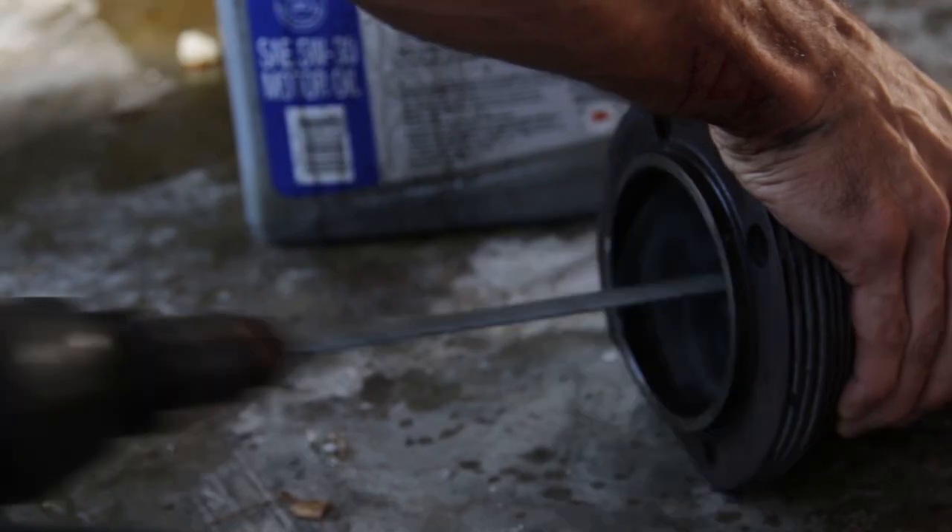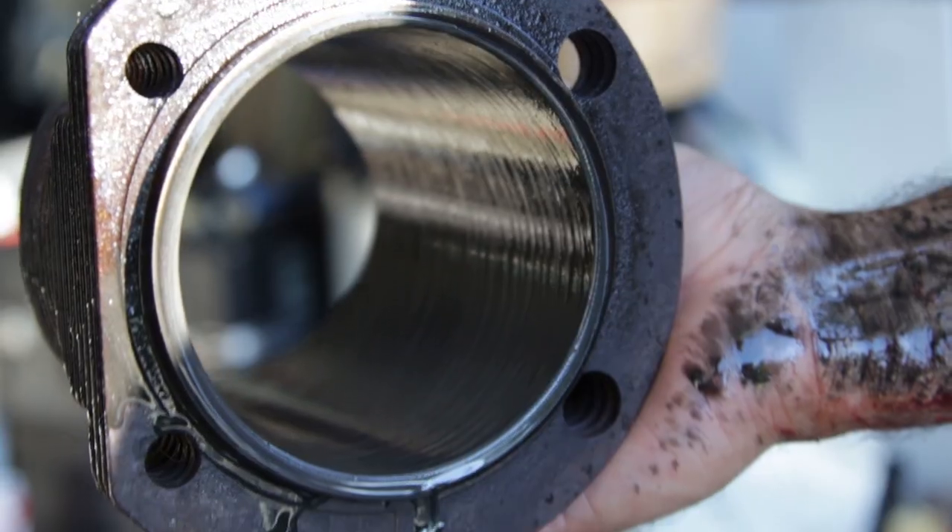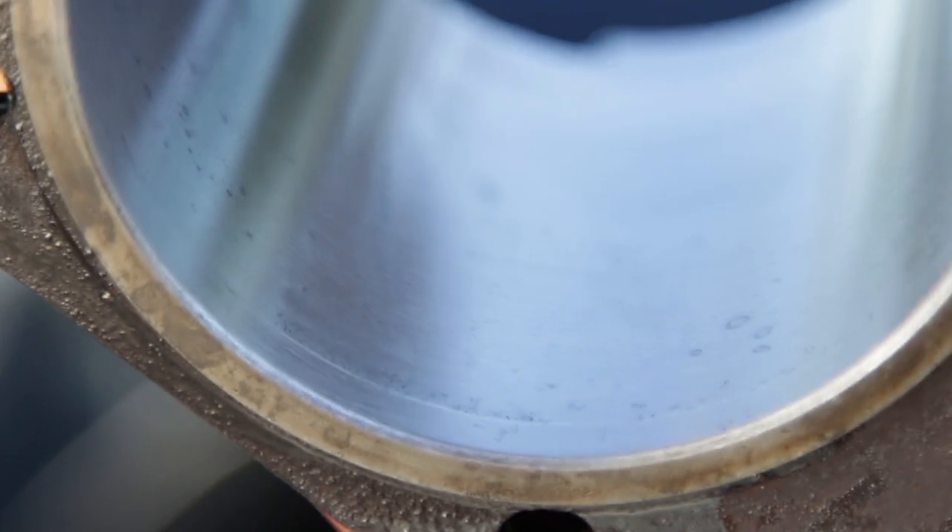The first thing we decided to do was hone the cylinders. And thanks to Clifford, we had the tools to do so. As you can see, my technique is flawless and the cylinders came out flawless.